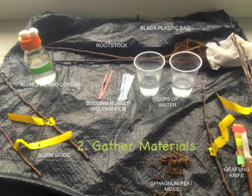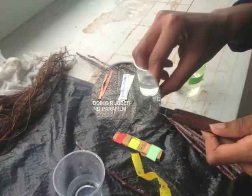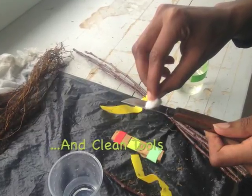Before you start budding, you'll need: scion wood, rubbing alcohol and cotton, the rootstock, budding rubber, parafilm, cups of water to prevent desiccation after you remove the bud, sphagnum peat moss, a black bag, and a grafting knife — which you'll need to clean with the alcohol before you start.